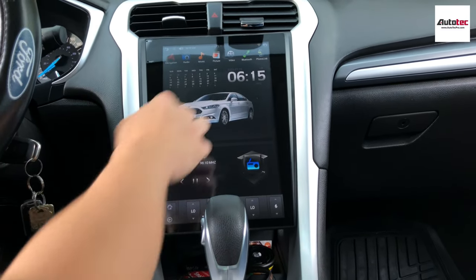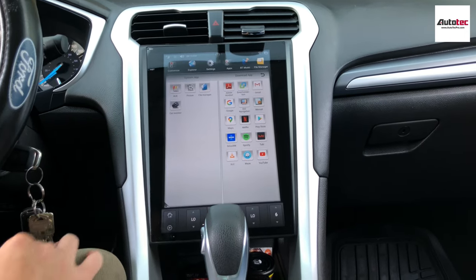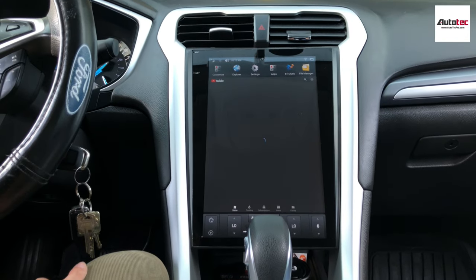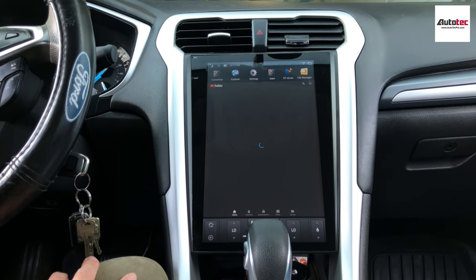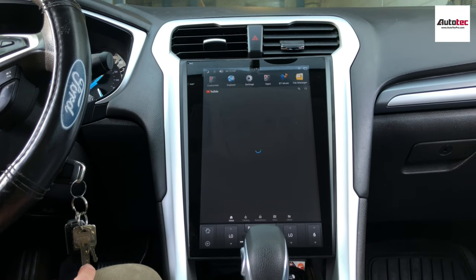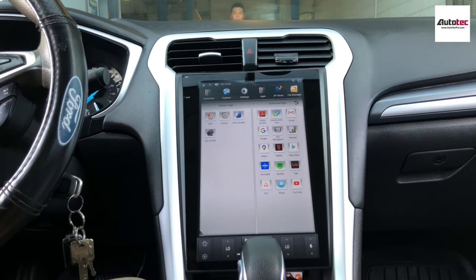The screen resolution is really good. This system also supports WiFi — as long as you connect to the WiFi, you can watch YouTube, you can watch movies, you can use Google Maps, and you can download any software to the system as well. You can also download movies to a USB and play them from the USB.